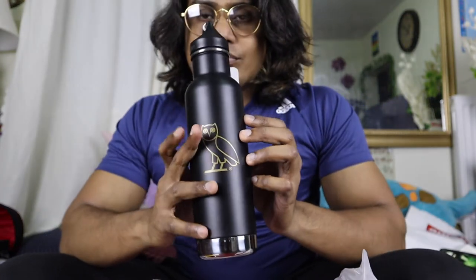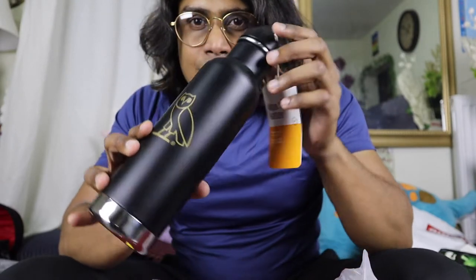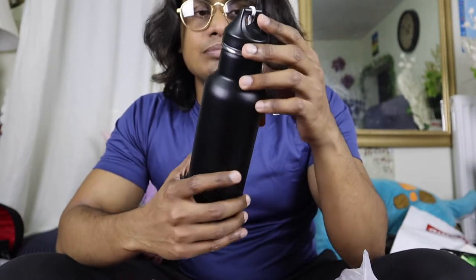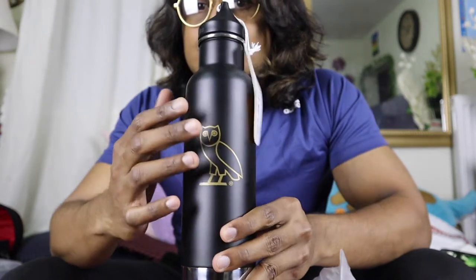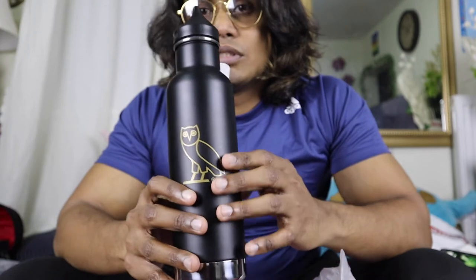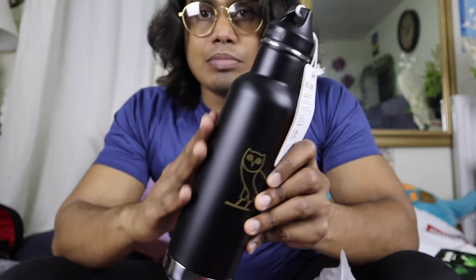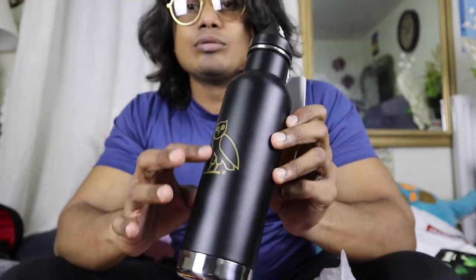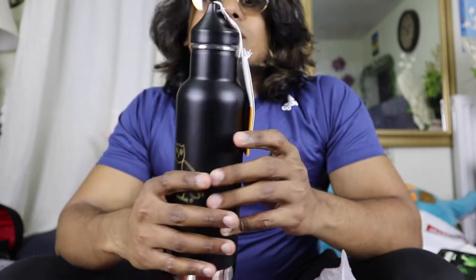Hi guys, this is another review of Oveo. I'm going to use this as a water bottle. You can see the Oveo logo — I think it's a really cool design because of this black matte finish. You can see the finish, and the Oveo symbol emblem is right here.